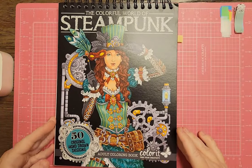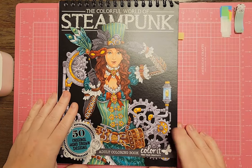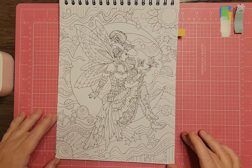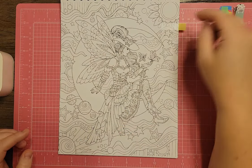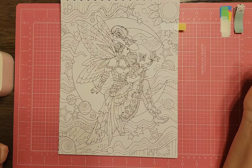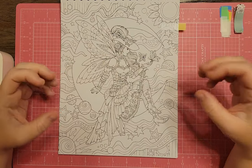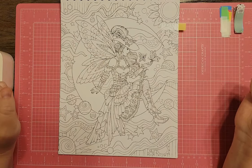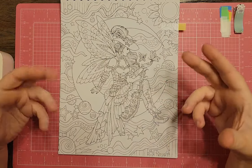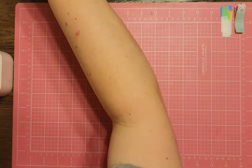I have My Colorful World of Steampunk by Color It. I wasn't sure I'd find anything but I did. There's a girl on a moon with planets all over her. I haven't colored in this book yet — it's pretty detailed — but it would be really fun to do a space page in vintage tones like browns and antique colors. This could be a very good potential one for using an antique color scheme.